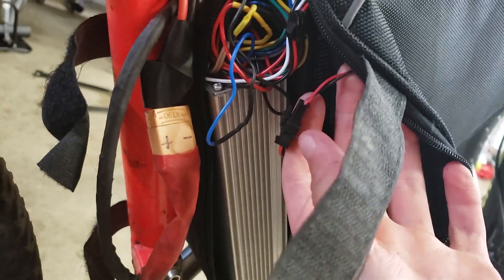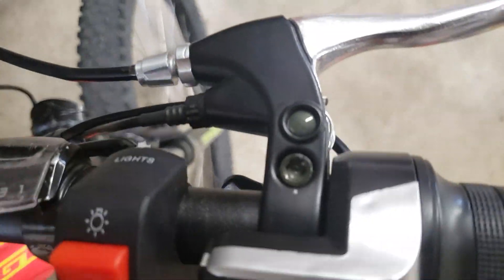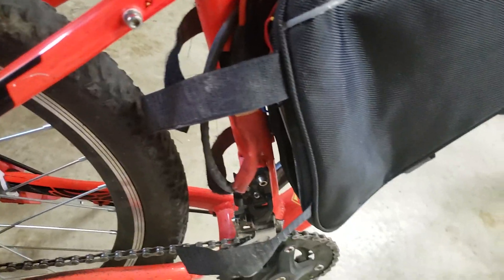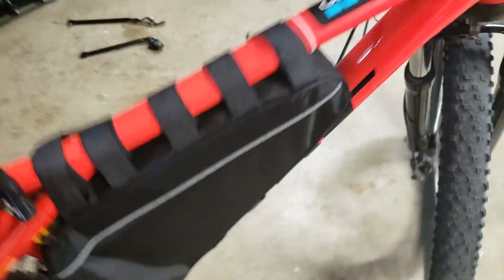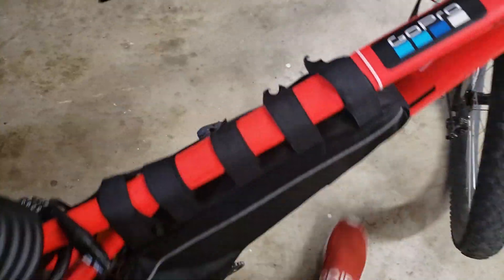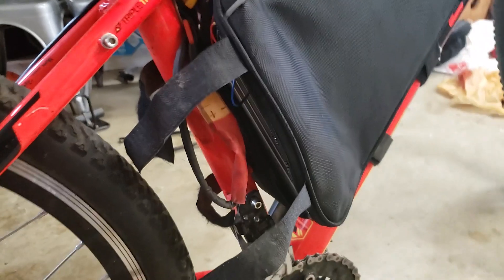Right here is the brake sensor. If you pull this lever, it'll tell the motor to shut off so you're not braking and accelerating at the same time. On the front brake I don't have one of those automatic shutoffs — the kit includes one, but I left it off so I could do some cool burnouts.